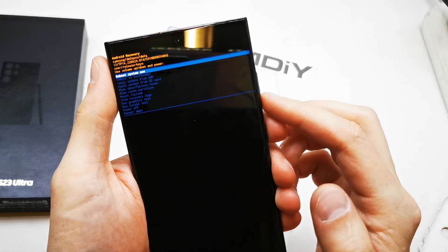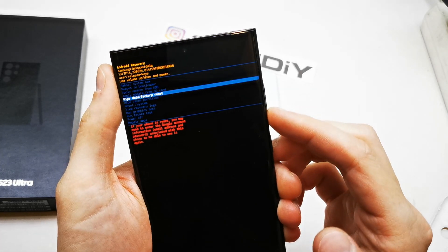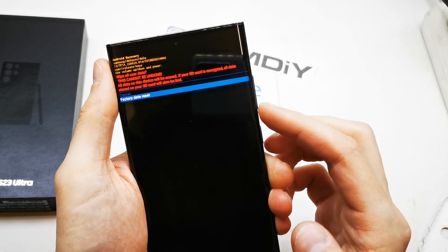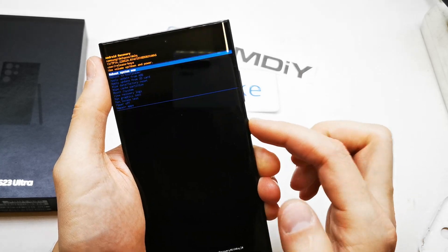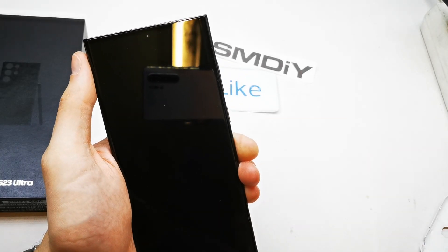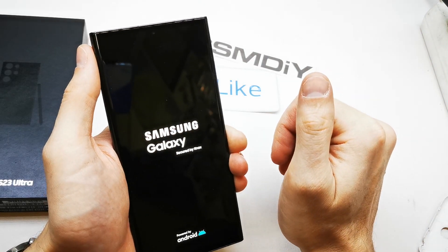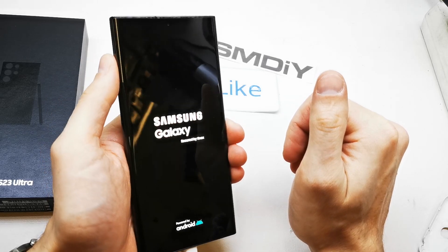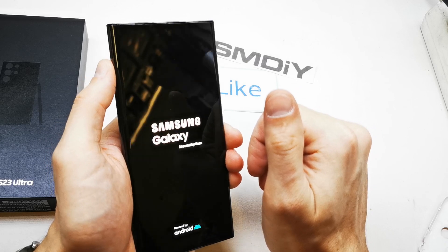From the menu, navigate by volume down to 'Wipe data / Factory reset', activated by power. Go down to 'Factory reset' and press power. Then select 'Reboot system now' and press power — and our phone is hard resetting and wakes up with brand new firmware without any password or passcode.